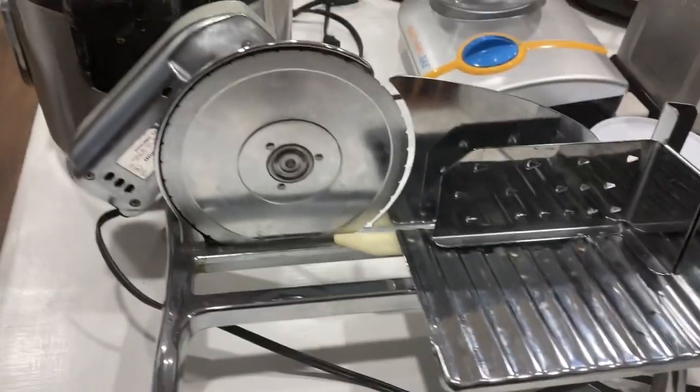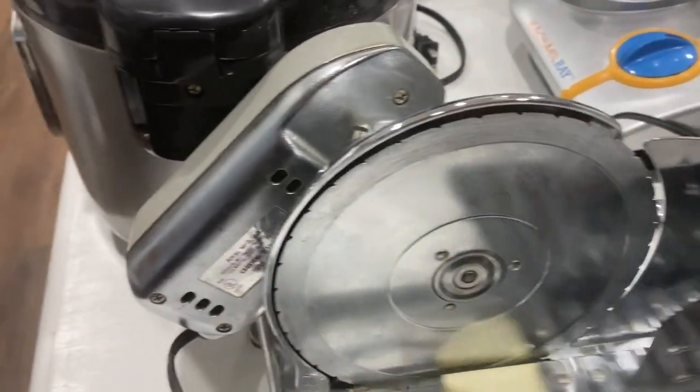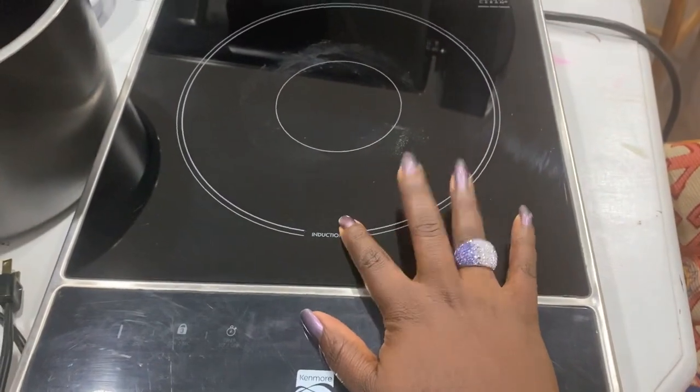The next thing we have is our meat slicer. You know, if you want to slice some meat — ham, turkey, all that type of stuff — that's what that's for.